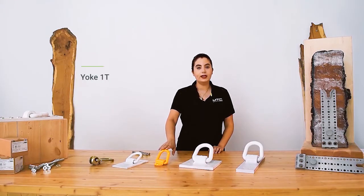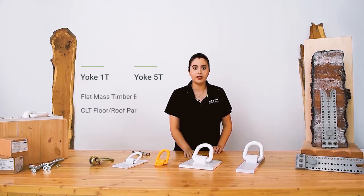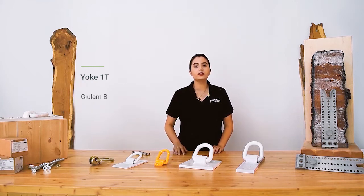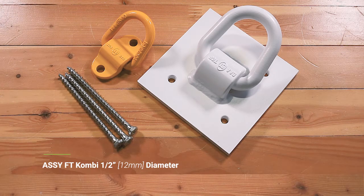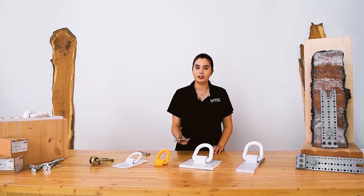The yoke one-ton and five-ton are medium and heavy-duty rigging anchors capable of lifting flat mass timber roof or floor panels such as CLT panels. The yoke one-ton is also used to lift glulam beams and light frame prefabricated wall panels. Both the yoke one-ton and five-ton use half-inch fully threaded combi screws that are specifically designed for high performance steel-to-wood connections.